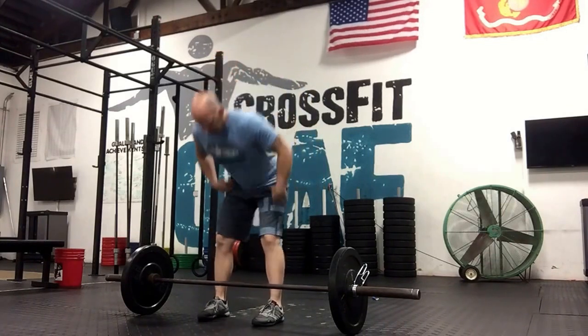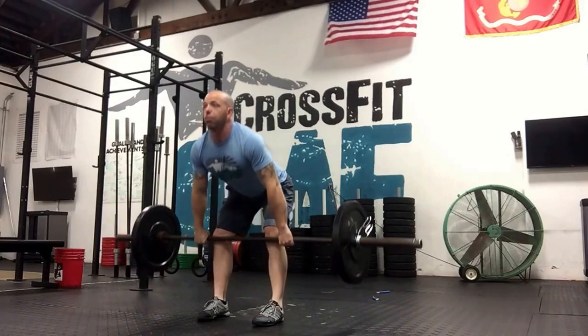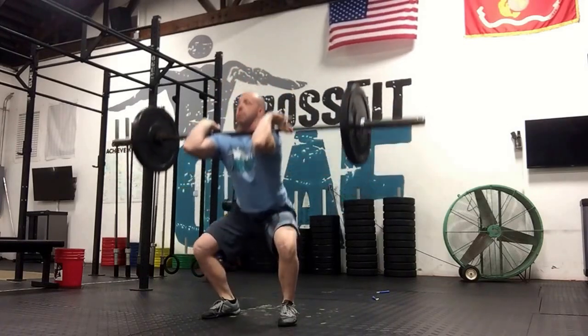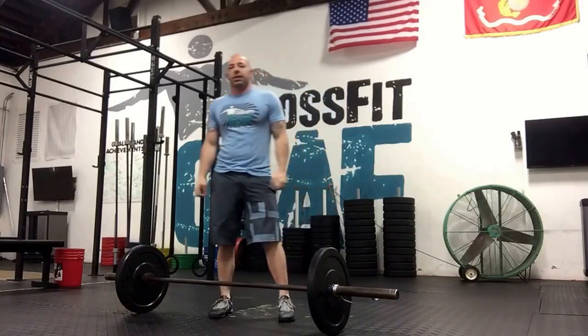So we're going to go down, get set up, come up, pause just above the knee, make sure the bar is back up against the legs, and finish your clean. We're going to build up to a heavy one rep for that.